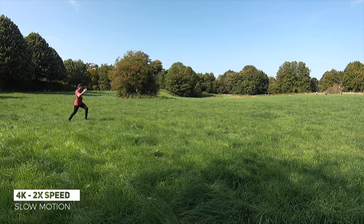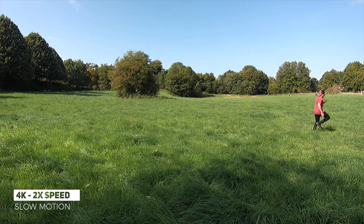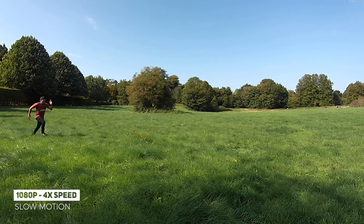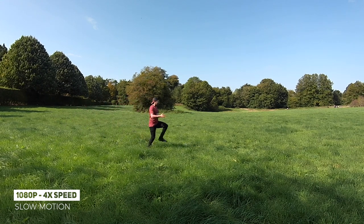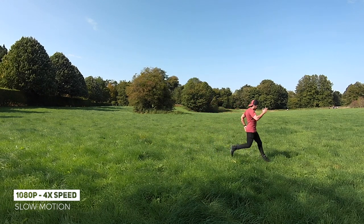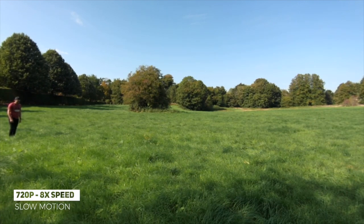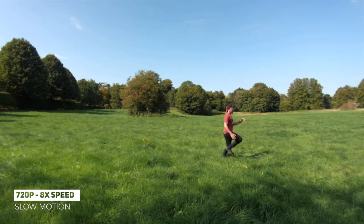Now let's move over to slow motion. This is 4K at double the speed — as you can see the video quality is very clear. If I go down to 1080p, which does it up to four times as slow, you can see the quality is still very nice, especially when you're outdoors in nice sunny weather and good lighting conditions, and the slow motion itself is very easy to see. Now if you do go down to 720p, you can see that the video quality reduces quite significantly, but it does give you eight times as slow motion. So if you are going to use this resolution, I'd recommend being in a very well-lit area. Otherwise you can see a lot of blurriness.